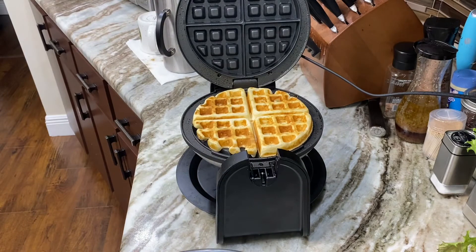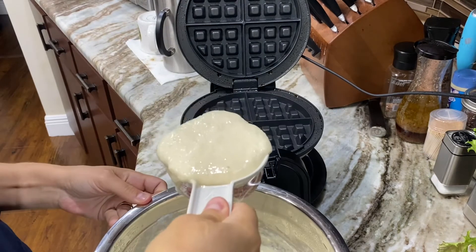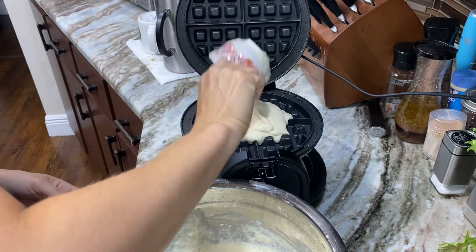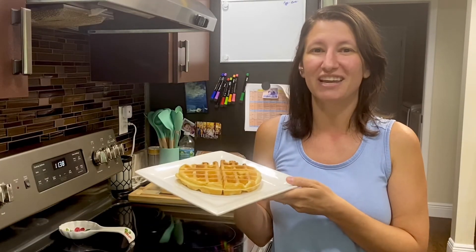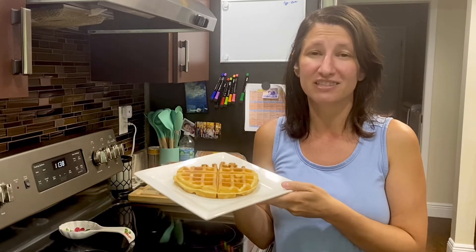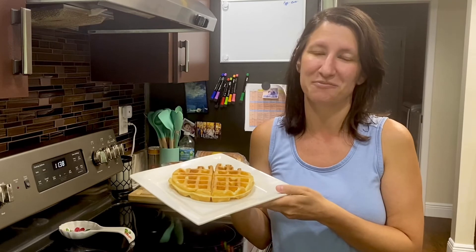Just repeat this process until you are completely out of batter. This recipe usually makes about five or six very large waffles. If you make these waffles, let me know how they taste — head down into the comment section and leave me a note. Make sure you get creative when making your waffles. You can add chocolate chips, blueberries, strawberries — pretty much anything works great in this recipe.